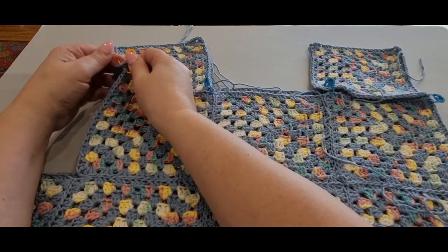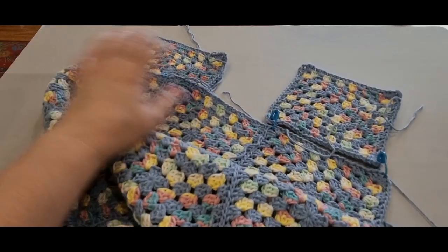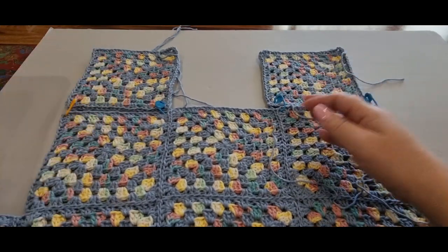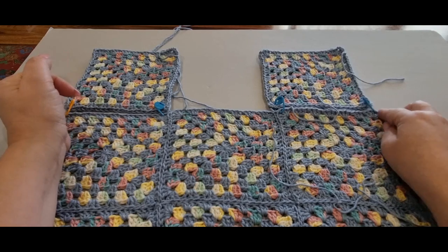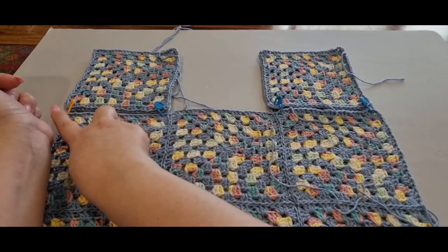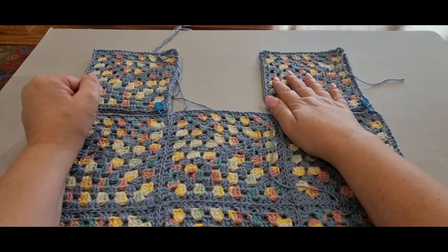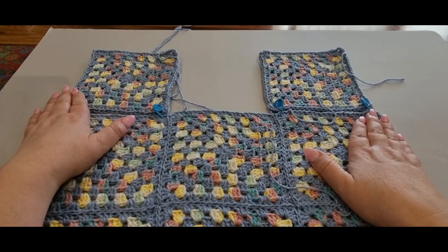Now, for your version of how you put your pieces together, continue to attach from one end to the other and then cast off. Then attach the next piece the same way and cast off. Meet me back here and we'll talk about what to do next.